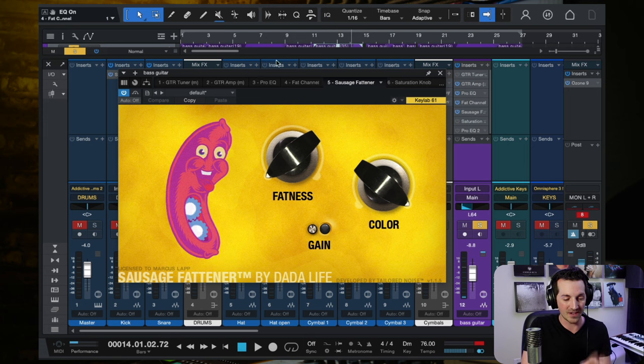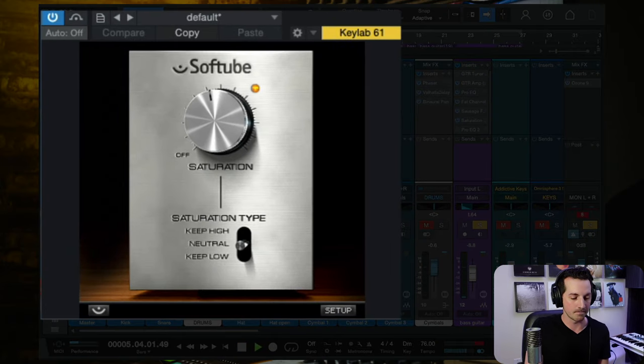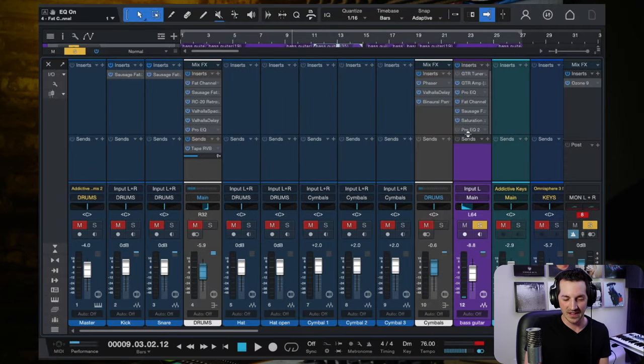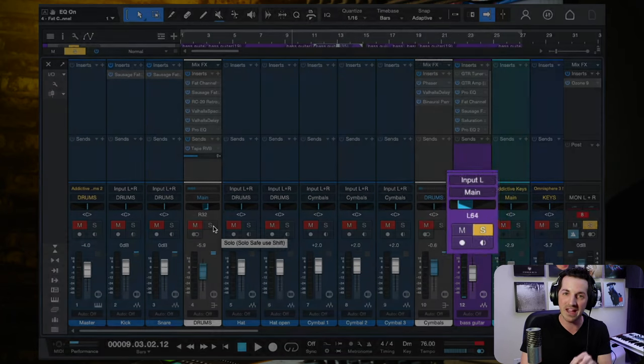The most important part is the saturation. The first saturation plugin is Sausage Fattener, adding high-end saturation — that one's pretty subtle. But then the Saturation Knob plugin provides the majority of this saturated sound. That's what our ears want to hear — and that is the most important effect in this entire chain. Then just a tiny bit of EQ at the end to make it fit better in the mix. Also notice the bass is panned 64 left, which works really well because the drums are panned to the right.